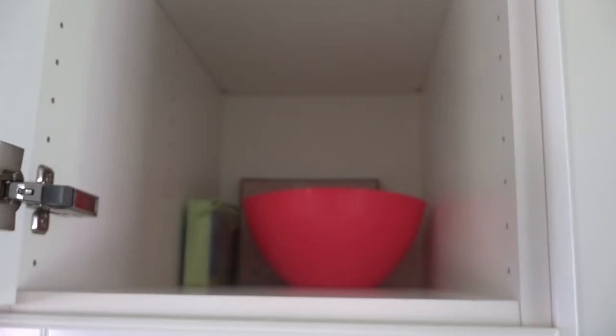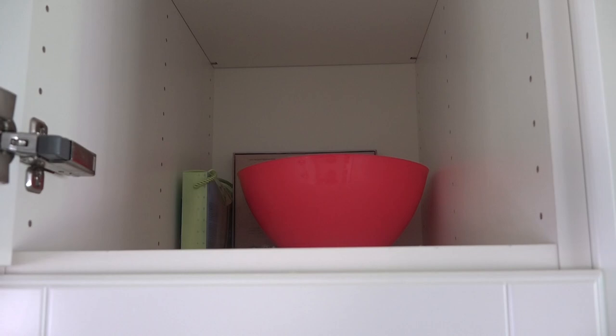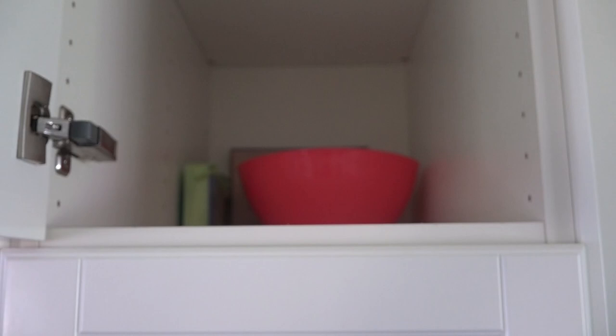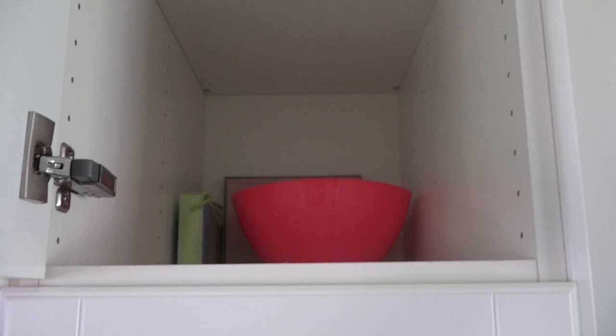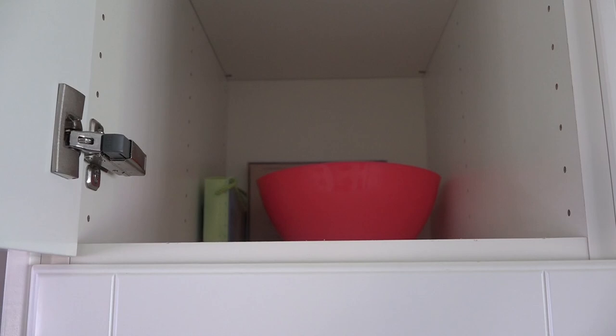Behind the bin we actually have just a couple things that we aren't using right now. One is a heat pack — you heat it up in the microwave, but we don't have a microwave so we just have it stored for now. One's for your wrist and one's for your back. They were gifts and one day maybe we'll be able to use them; if not, we'll get rid of them. And then the big pink bowl — that is actually our barf bowl. When someone's sick and they're laying in bed and may not be able to get to the washroom in time, we keep that bowl with them so they can use that instead of the floor.